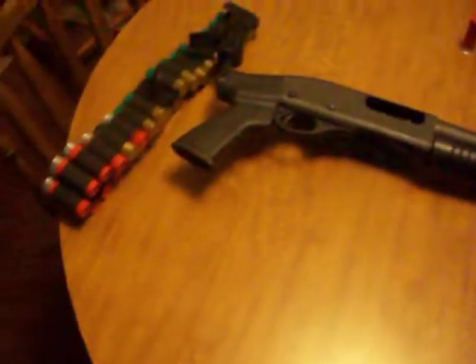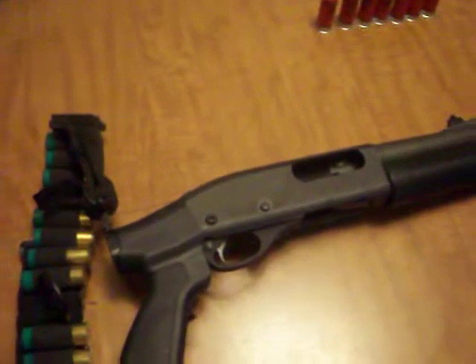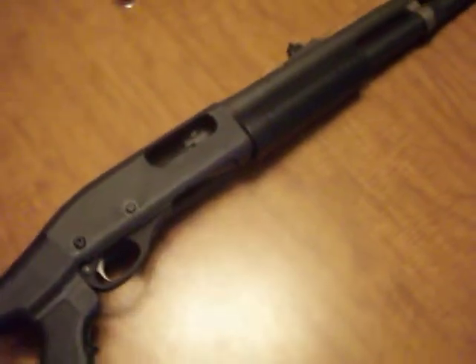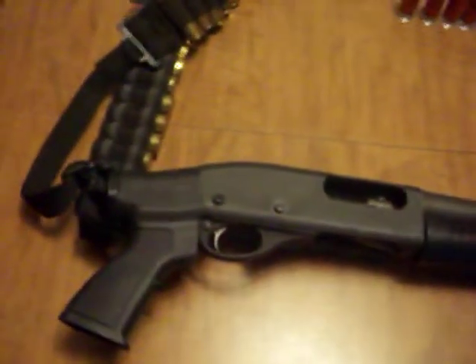What's going on YouTube. I was going to come and show you a little shotgun update. This is my Remington 870 Magnum Express 12 gauge shotgun with the side saddle and barrel extension.